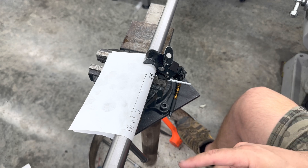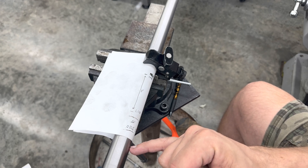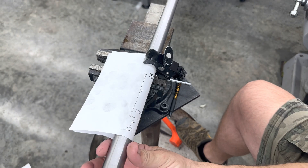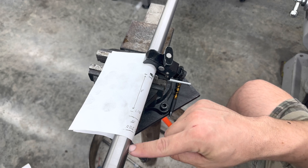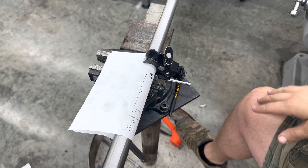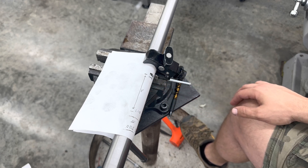When we cut with a lathe, if we take 5 thousandths off this side we're going to take 5 thousandths off the other side also — so we'd take a total of 10 thousandths if we went in 5 thousandths on just this side. So we've got to divide 21 by 2 — that's 10.5 thousandths of an inch of taper that we need to cut inside our sleeve.